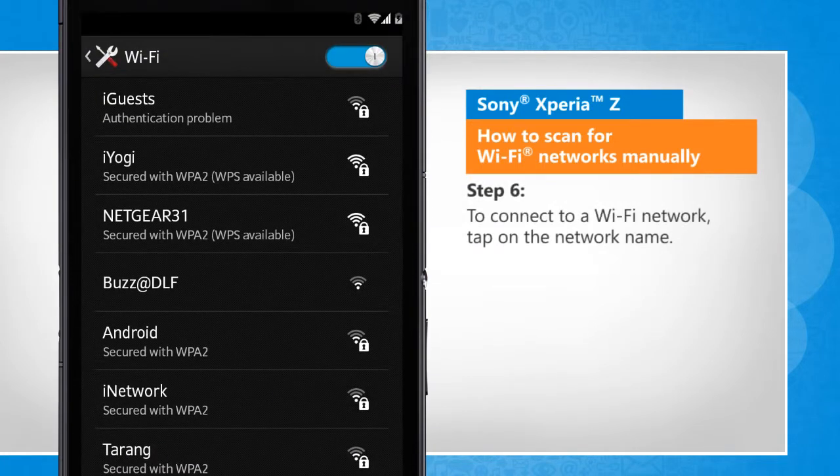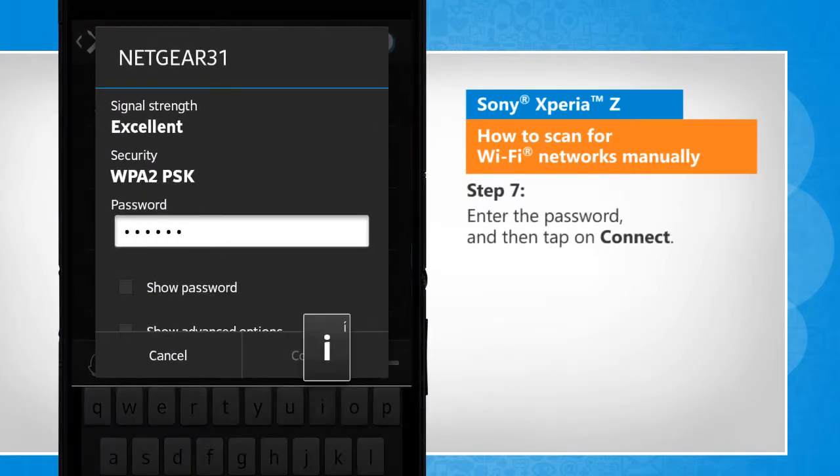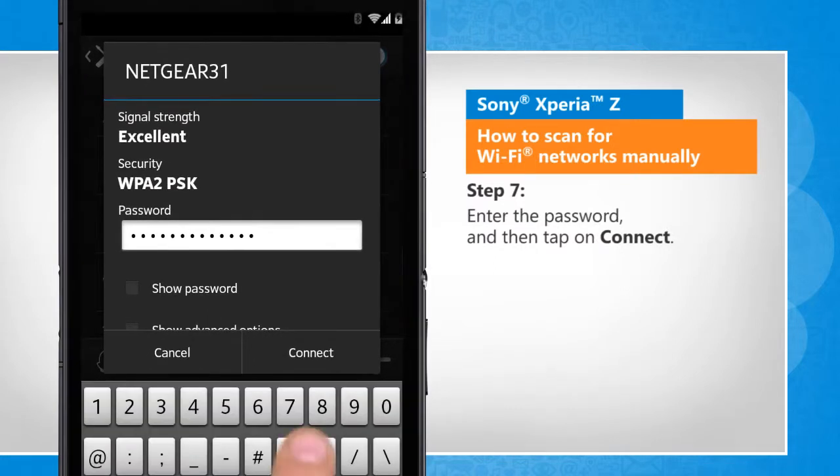To connect to a Wi-Fi network, tap on the network name. Enter the password, and then tap on Connect.